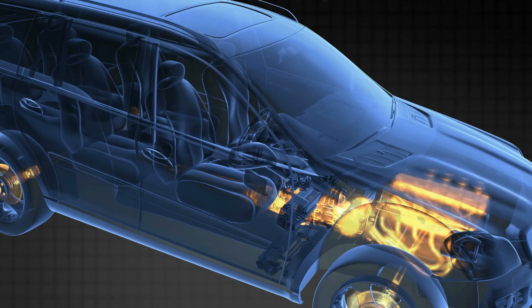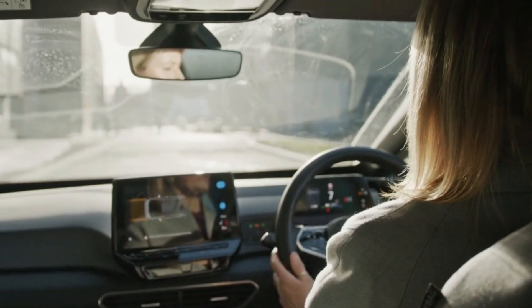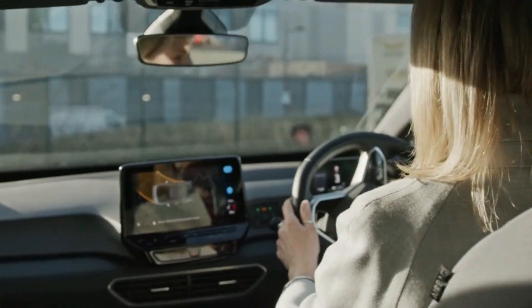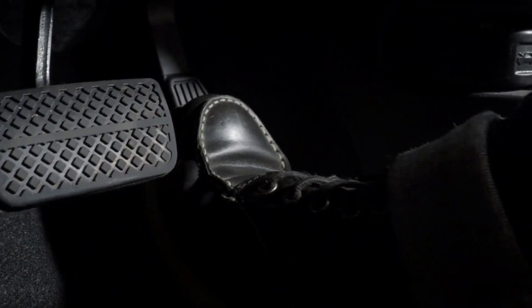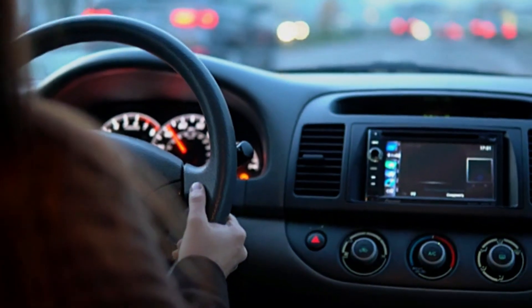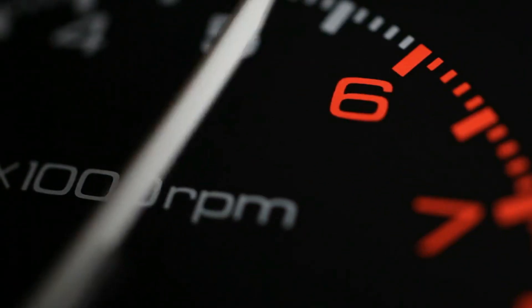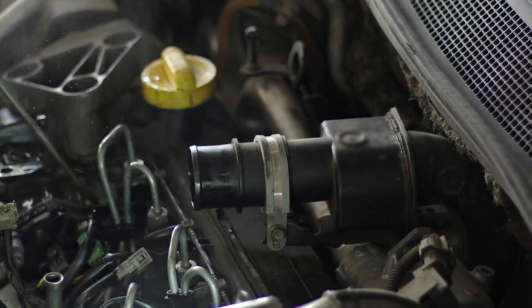After the 10-minute idle, take the car for a gentle drive. Keep it smooth at first, and try to include stop-and-go traffic and some steady highway speeds for 15 to 20 minutes. This helps the ECU fully adapt to the clean throttle body. Then stop in a safe place, shift to park or neutral, and check the idle. It should now be steady, smooth, and vibration-free. If throttle buildup was the cause, the issue should be resolved.